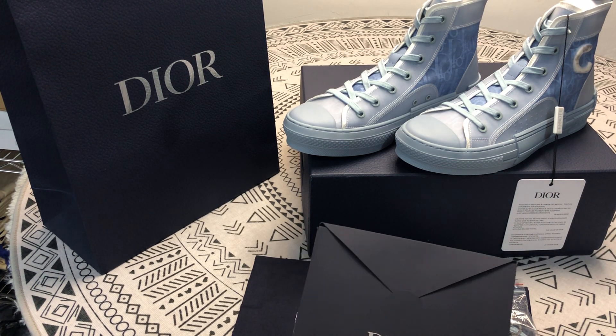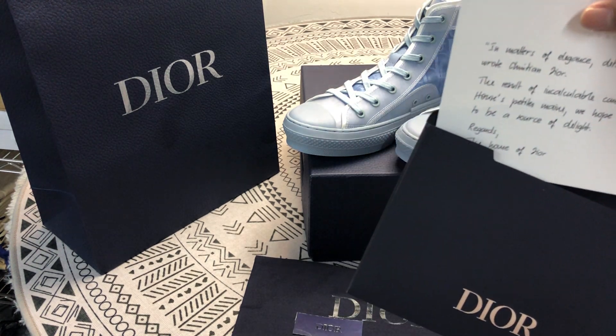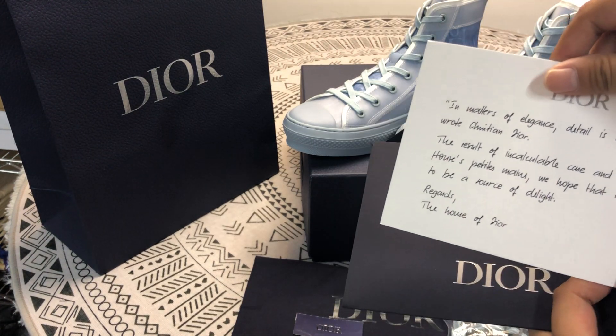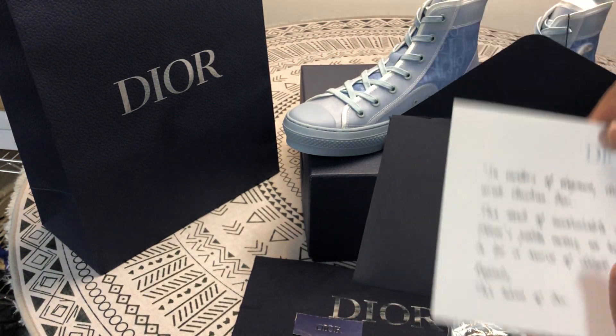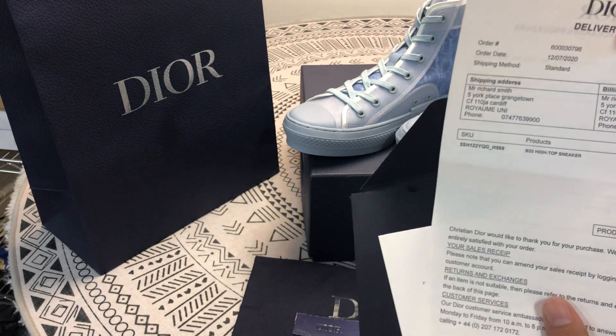First of all, this is the emerald notebook. Then this is the thank you note. This is the receipt and only we have it.